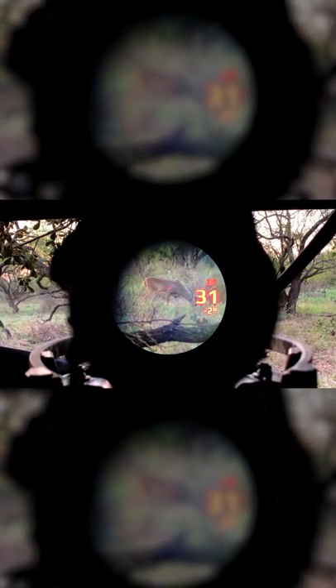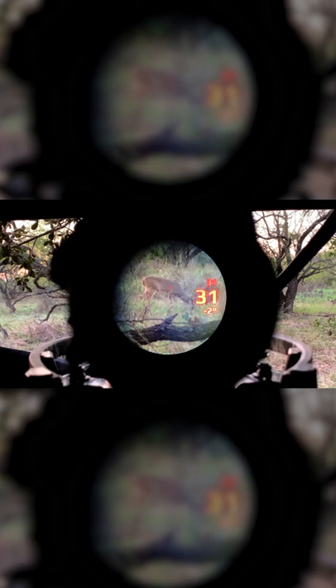For crossbow hunters, you've got the ability to range your target right away at any distance, right by your trigger finger. There's no guessing, no worrying about lines across your scope like you see on a lot of crossbow scopes — it's basically going to give you your exact pin that you're looking to shoot.